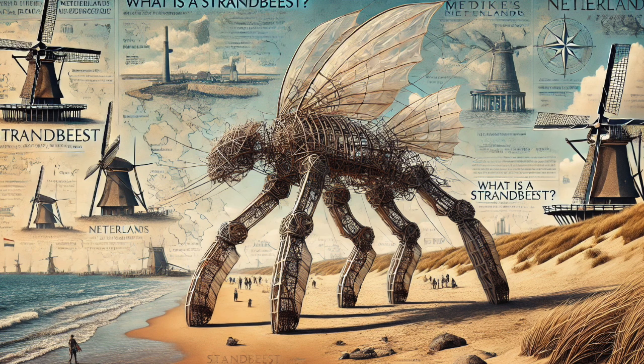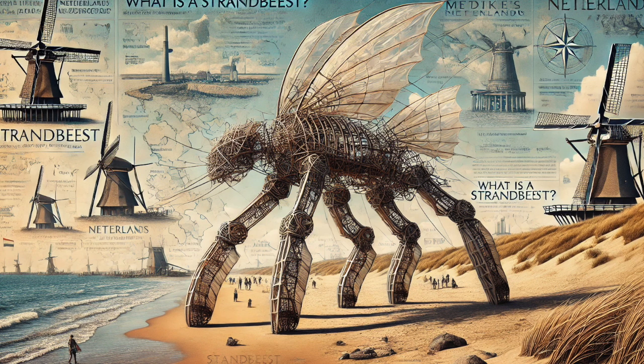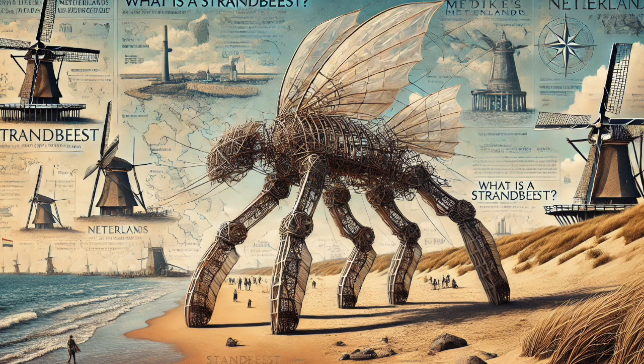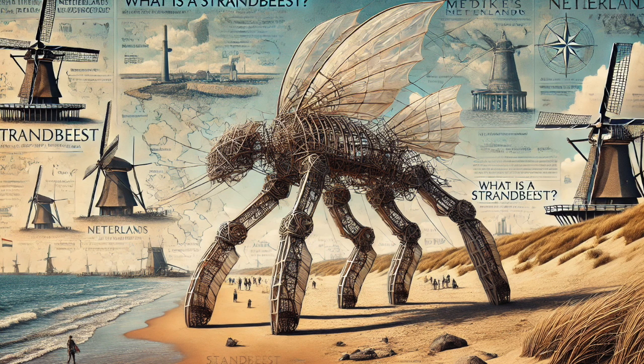It really is like watching a mechanical ballet unfold on the beach. This elegance in design is not limited to just the Strandbeests — you see it throughout nature. Think about the logarithmic spiral of a nautilus shell, or the hexagonal structure of a honeycomb, or even the way a bird's wing curves to generate lift. There's this underlying beauty and efficiency in naturally occurring patterns. And Janssen tapped into that same aesthetic with his creations — that intersection of art and science, the ability to see the beauty in the functional and the functionality of the beautiful.